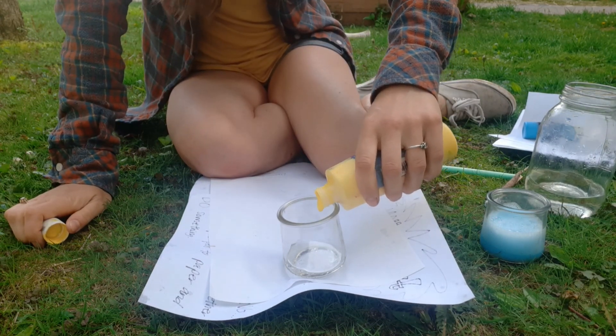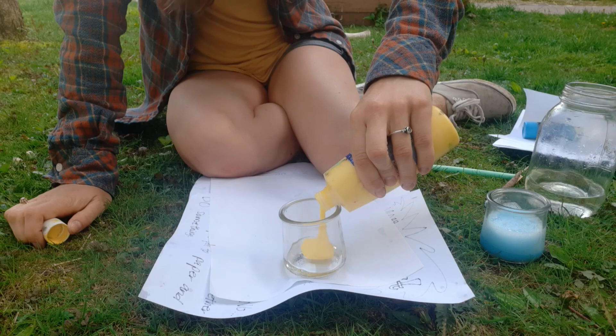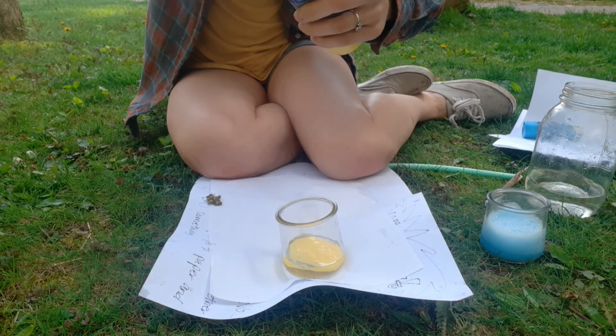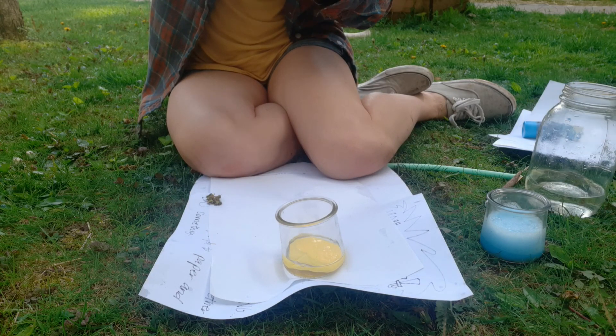I'm going to pour some in there. That's a big glop! That's going to be a nice, nice yellow color.